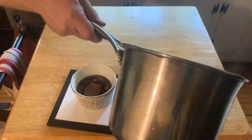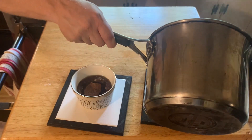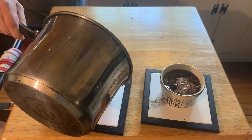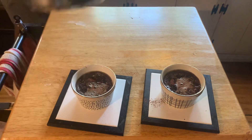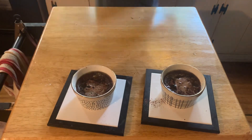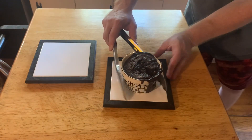Then pour about half a cup of boiling water, divided between the two. Then bake that in a 350 degree oven for about 25 minutes.